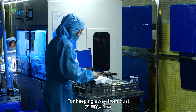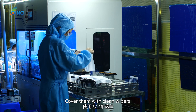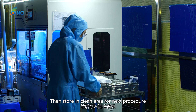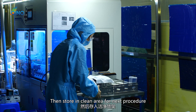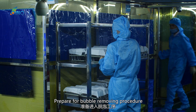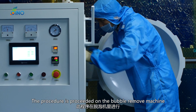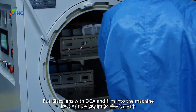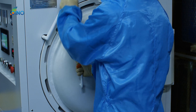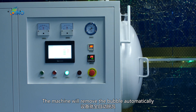To keep away from dust, the lenses are covered with clean wipers and stored in a clean area for the next procedure. Then we prepare for the bubble removing procedure. The glass lens with OCA and film is placed into the bubble remove machine, and with just the press of a button, the machine removes the bubbles automatically.